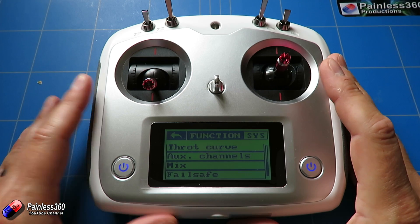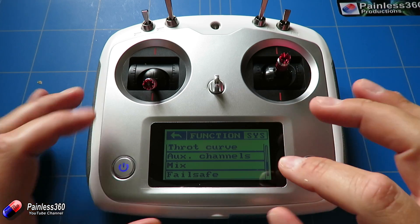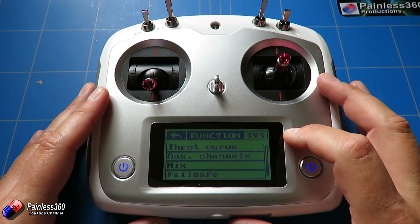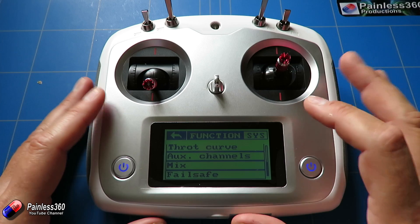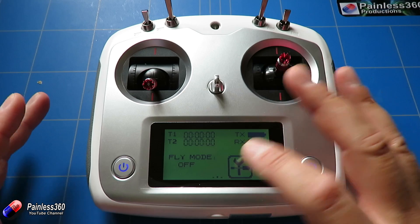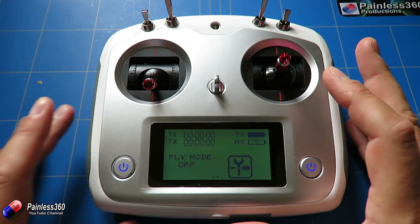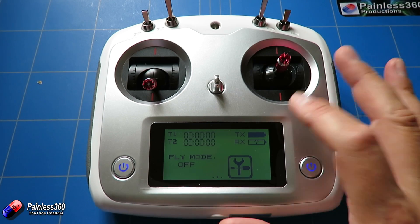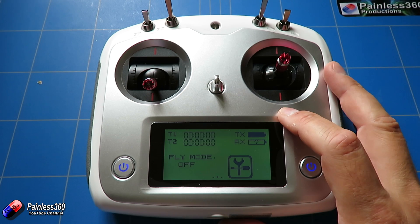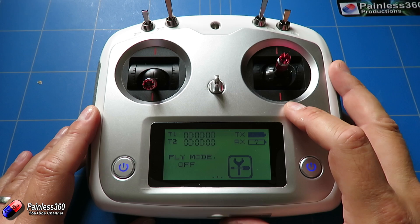So to recap: download the firmware linked in the description, put it onto a Windows PC, turn the radio on, connect it to the PC, go into the firmware update menu on the radio, double-click the application and click update. Then come back and go through the calibration routine. Unfortunately it has forgotten all the settings you had before, so you will have to go through, rebind your receiver, and reset everything up. But this is a worthwhile firmware upgrade to get those extra functions. Thanks again to Seven of Banggood for pointing this out.